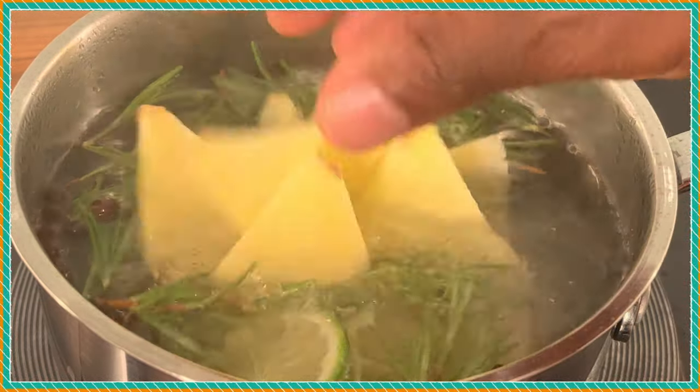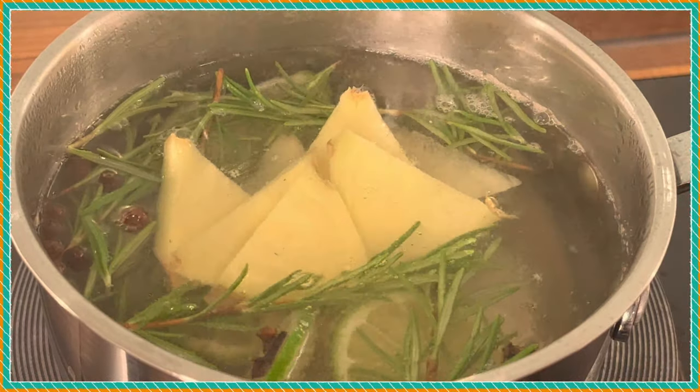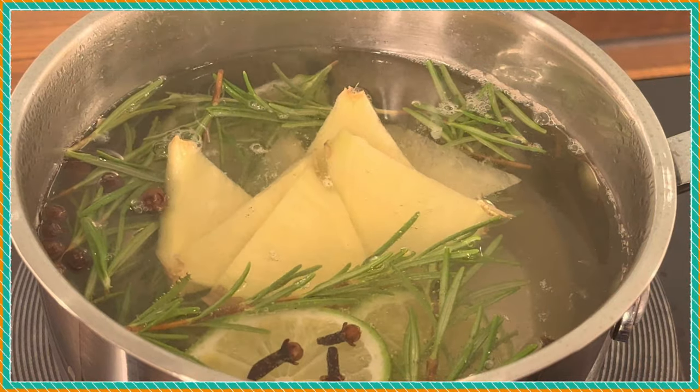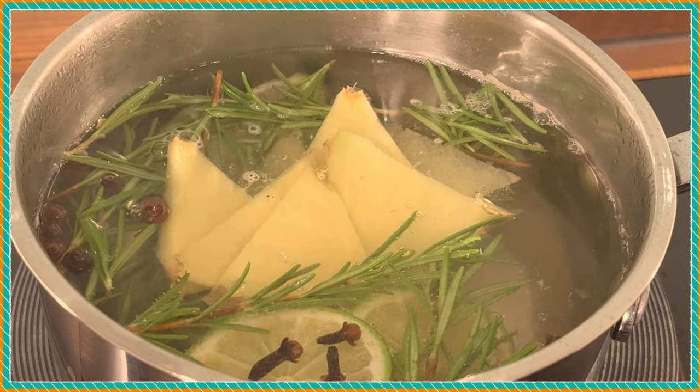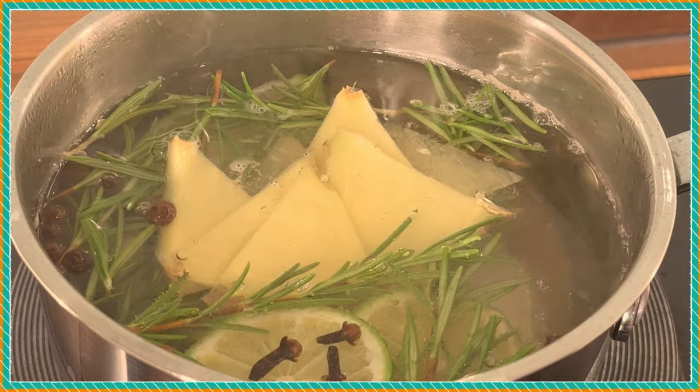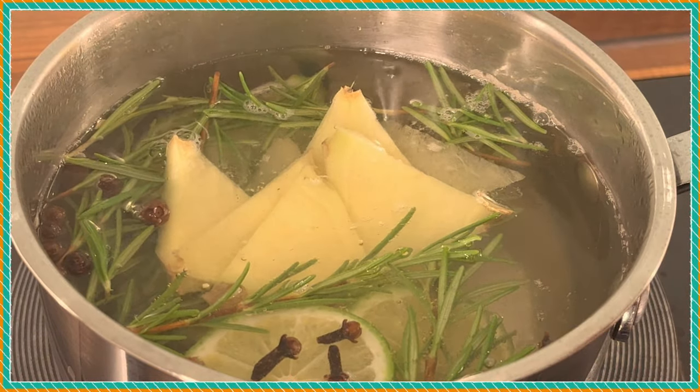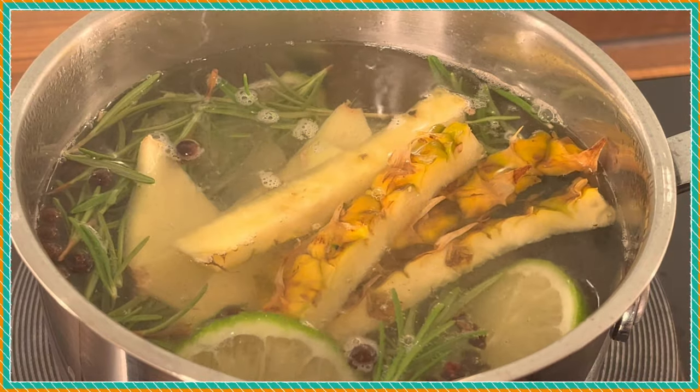Some fresh ginger, fresh pineapple — that's the pineapple peel.